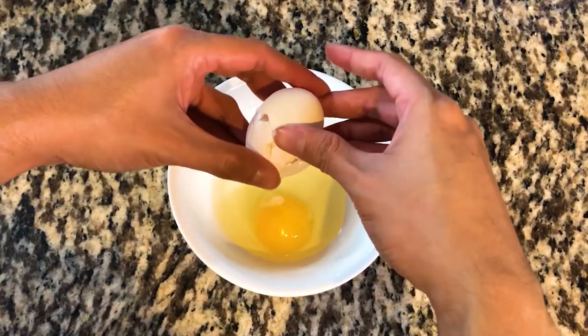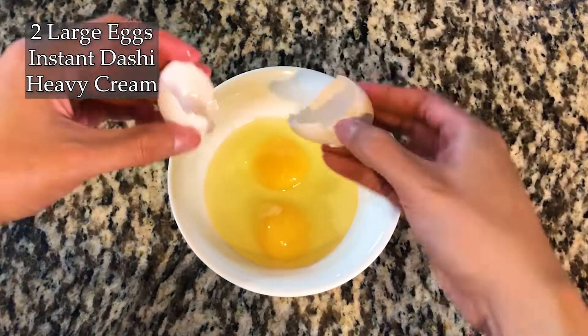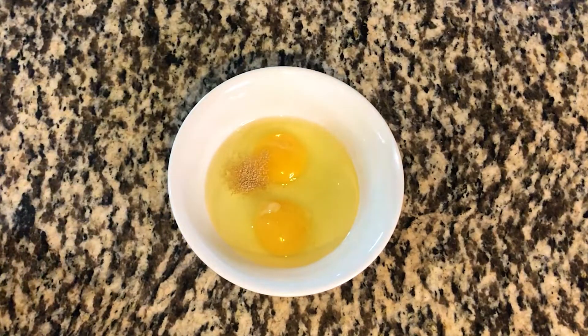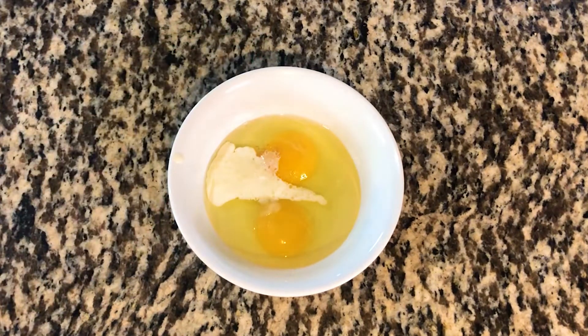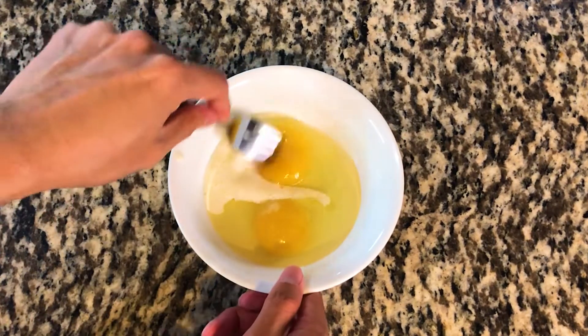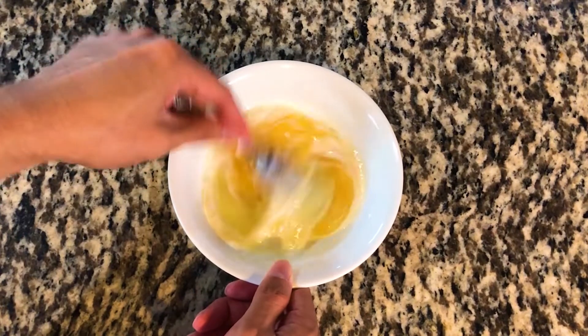Moving onto another aspect of the dish: the egg. In a bowl, crack 2 eggs. Season the eggs with instant dashi if you have it — it adds umami, savoriness, and flavor. If you don't have instant dashi or don't enjoy it, season the eggs with a bit of salt instead. Also add a touch of heavy cream or milk. Whisk the eggs until the whites and yolks are fully combined.